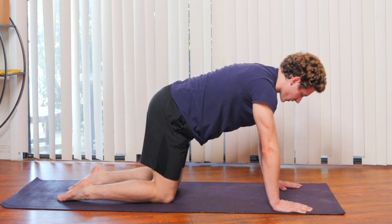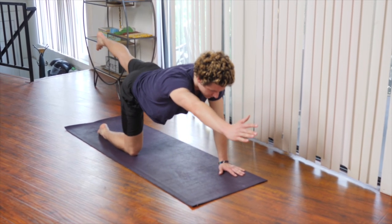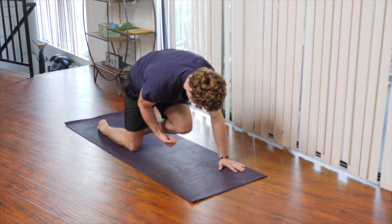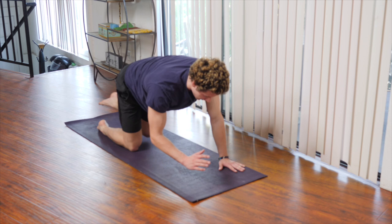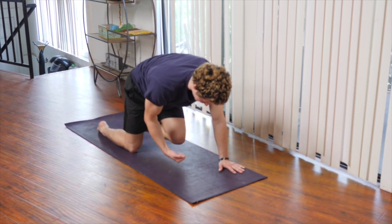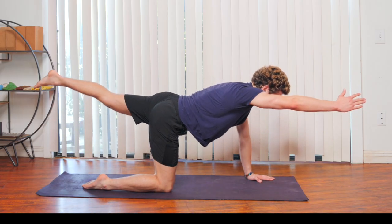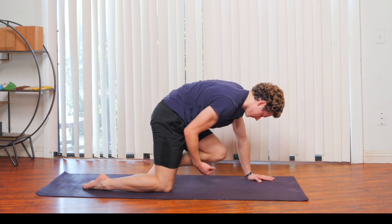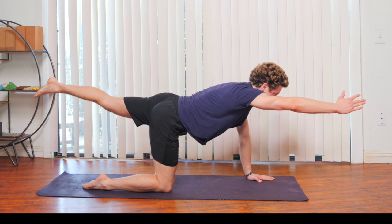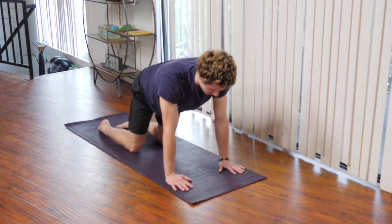We're going to inhale to a neutral spine. Bring our right arm out, left leg out as well. Exhale, contracting, bringing your elbow and your knee toward your stomach. Inhale, extend. Exhale, contract. Inhale, extend. Exhale, contract. Inhale, extend. Exhale, contract. And we're going to inhale, make our way back onto all fours.